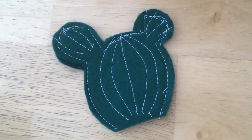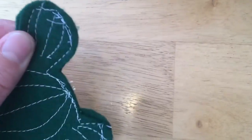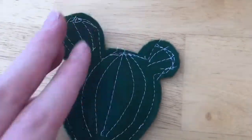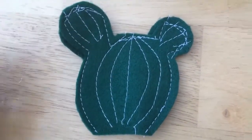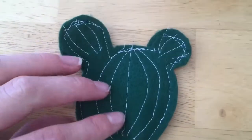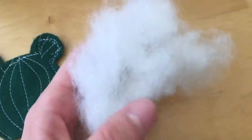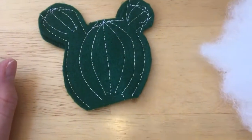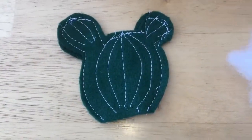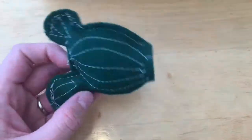Now that I've sewn around the edges, it's not perfect but you just want to make sure there are no holes. I had a couple of holes on the back where it wasn't together — if you want, you could pin it first and you wouldn't have that issue. I have some stuffing and I'm putting it in here. To get it into the small areas at the top, I've been using the end of my Sharpie to stuff it in.